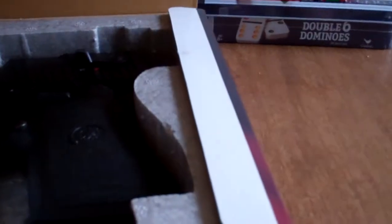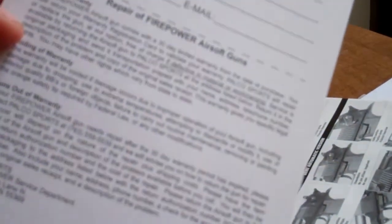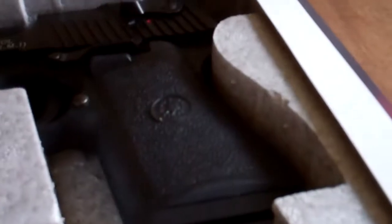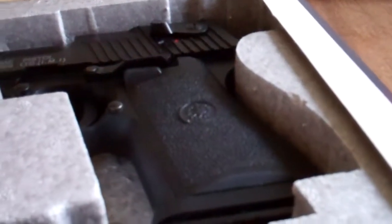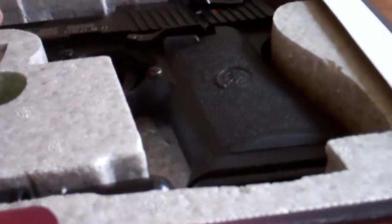I'll explain how it works — of course, if you're familiar with the Desert Eagle you already know. There's a little ad for Paco Sports and a warranty registration card. They packed it with some better styrofoam than you would get with most of their guns.